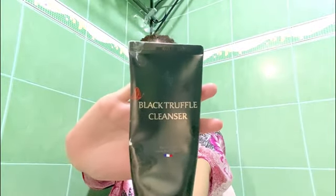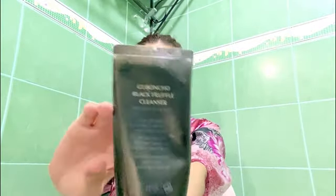Sa kamay ha, kasi I learned that if you use products na may alcohol, it could actually make your skin dry and damage your skin. So please do avoid using products with alcohol in it.